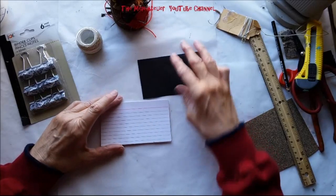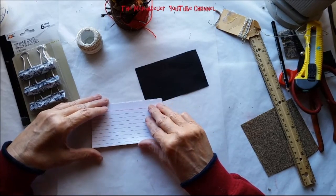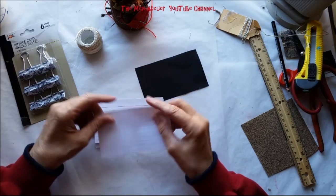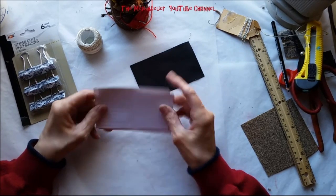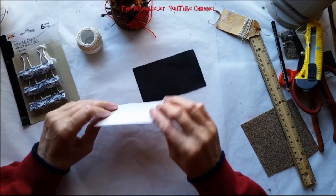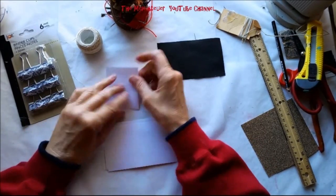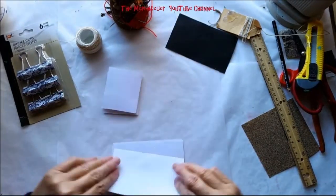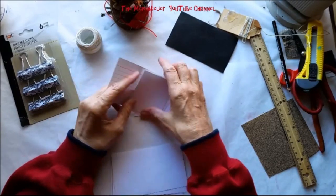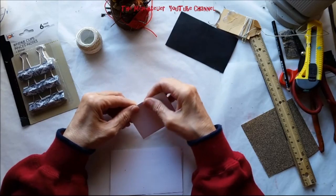For my mini art journal, I want it to have writing on one side and a blank page on the other. When I put these index cards — which are blank on one side and lined on the other — face up, I'll get exactly that. I'm folding each index card in half; there are five index cards, four pages to a card. When put all together I'll have a lined page on one side and a blank page on the other. Pretty simple!